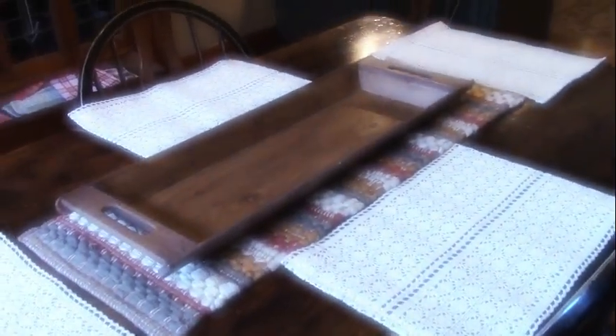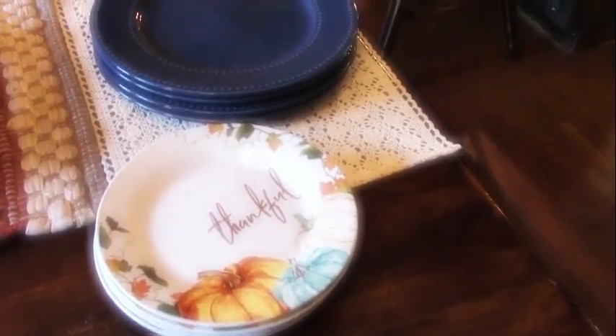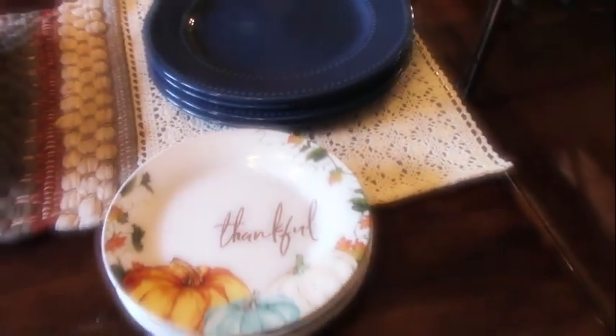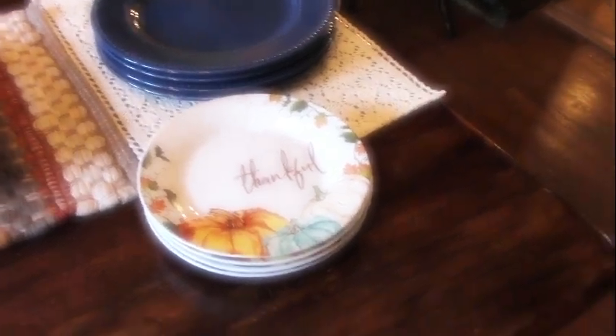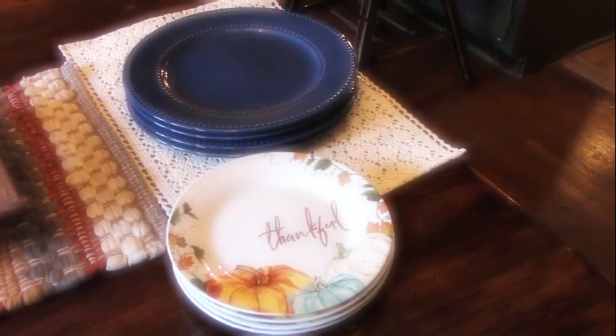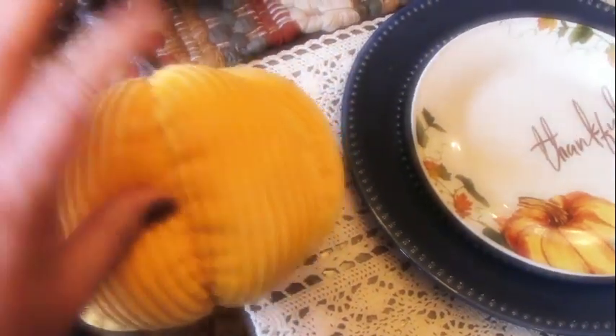I'm a mix and match kind of person and I'm scavenging, so I have these blue plates and what I think are salad plates or dessert plates. Chargers are lovely but I don't use them - I don't have any - so we're working without a charger today.